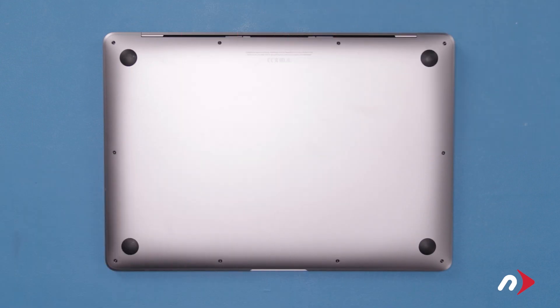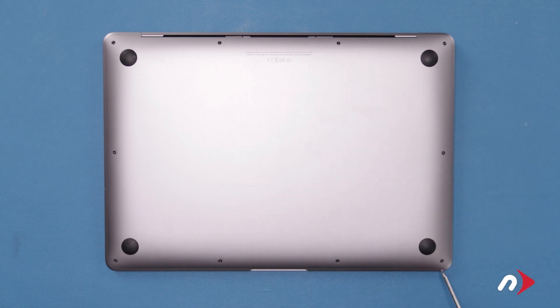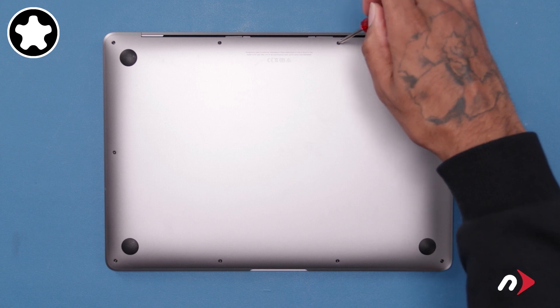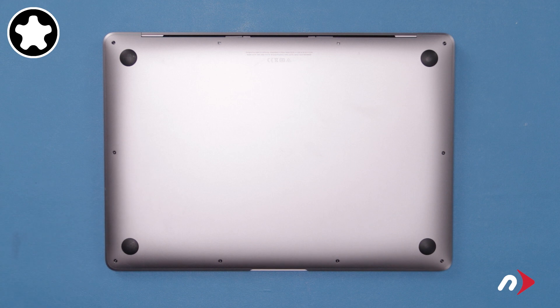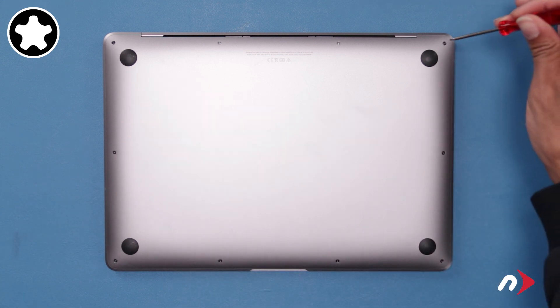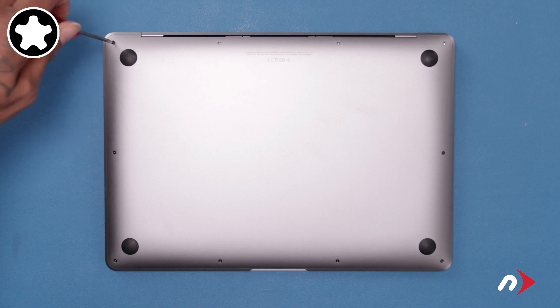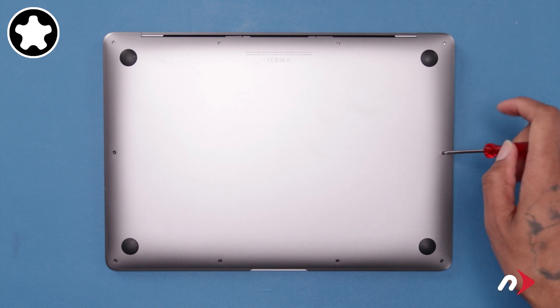The first thing we'll need to do is remove the bottom cover. There are 10 total pentalobe screws that we'll need to remove. Start with the two center ones along the hinge edge, as they're the longest. Then remove the two corner screws on the hinge edge, as they're slightly shorter than the ones you just removed. Finally, you can remove the remaining six screws, which are shorter still and all the same size.